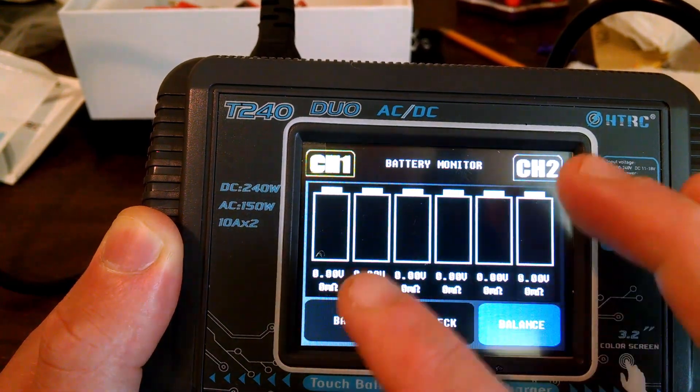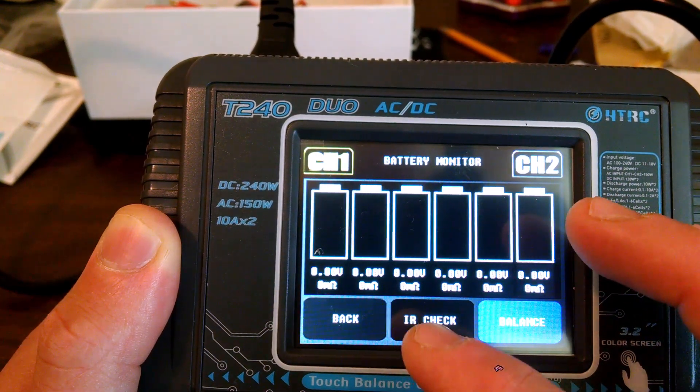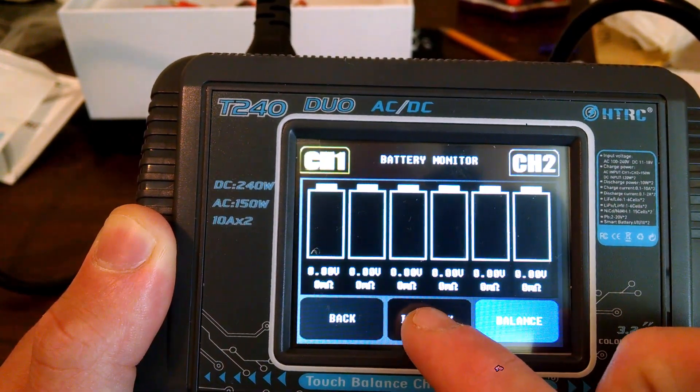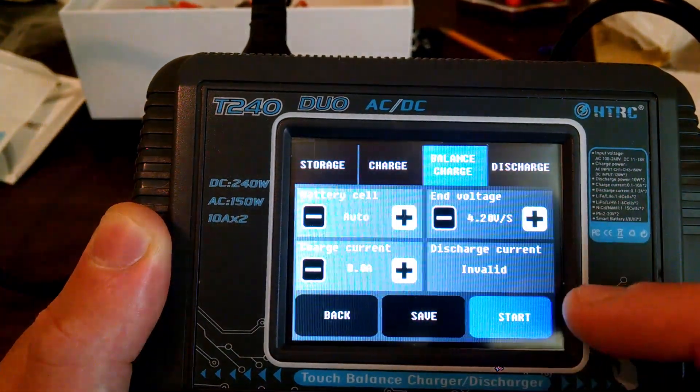The Monitor screen shows you the cell progress for your batteries. If you have a battery connected, you can do an internal resistance check by pressing IR. As you can see, I don't have a battery connected right now.